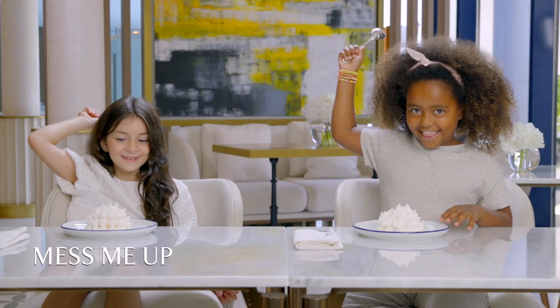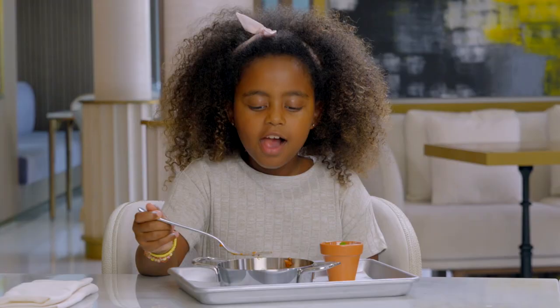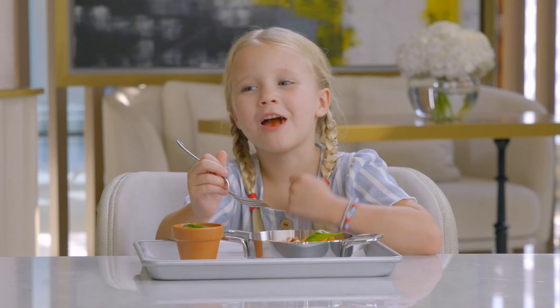Three, two, one. Oh, it's pizza. I rate this five stars. Someone has to give me the recipe for this. So good.